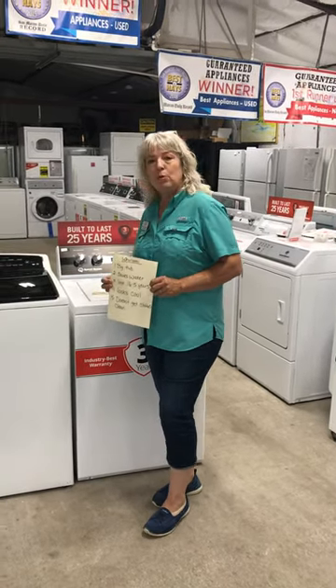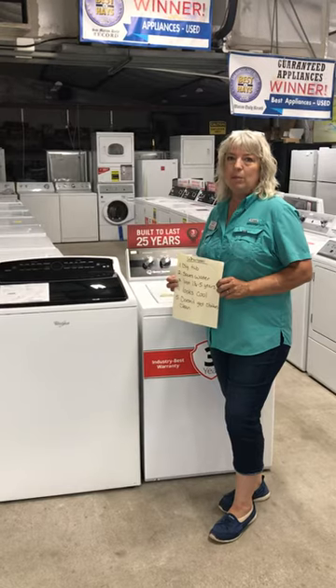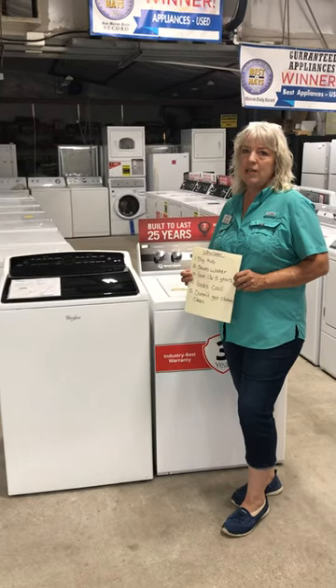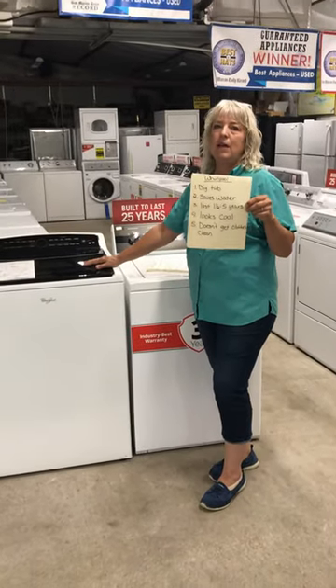So we're looking at a Whirlpool washer here today. It sells for about $699 on sale. It doesn't run — it's broken. It's a year and a half old. That's normal for these machines. A year and a half to five years is about all you're going to get out of them. One of the things that people love about this machine and what sells it is the big tub.